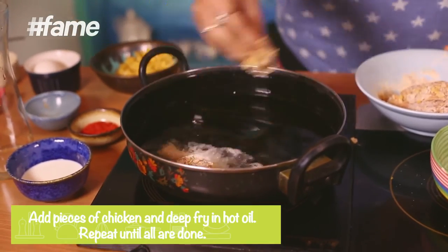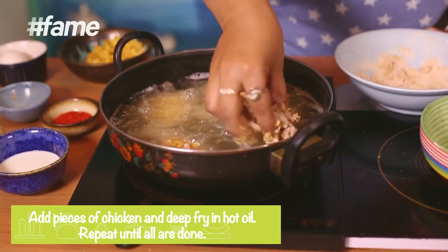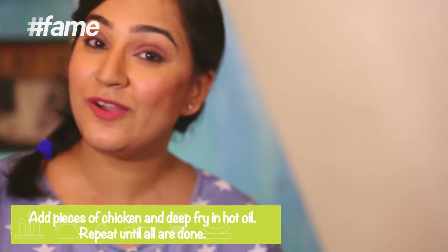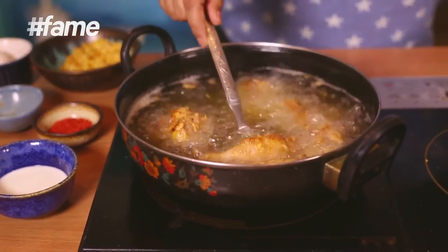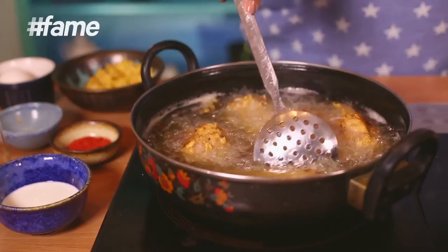The oil is hot. Now let's add the chicken into it. Just fry it until it turns golden brown. In case you're looking for a recipe with no deep frying involved, you can also air fry this recipe, or bake it in the oven. I think 180 degrees Celsius for about 35 to 40 minutes should be absolutely fine for a moist, crunchy chicken.